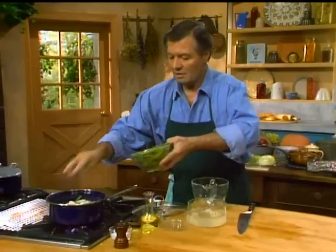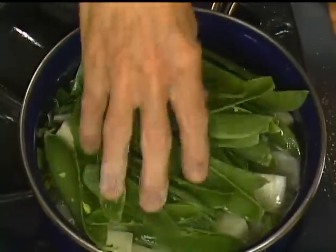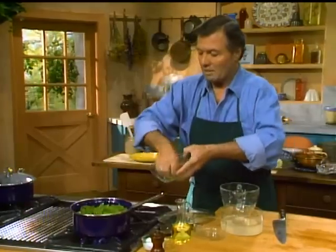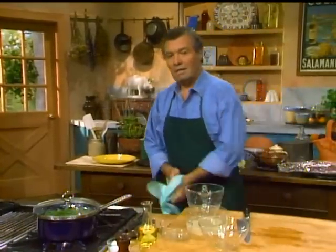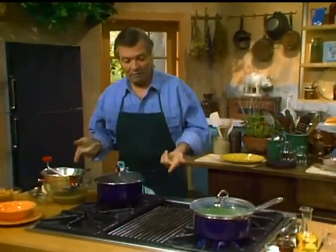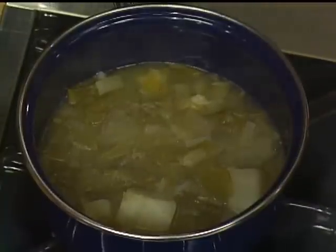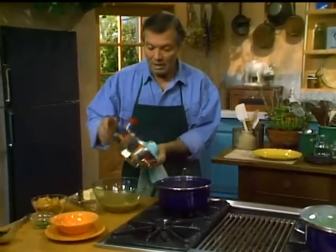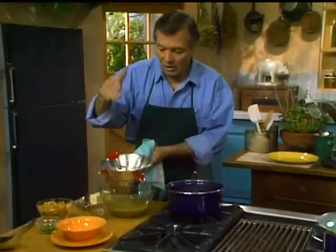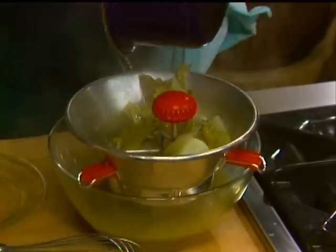I put a dash of salt in this, and I put my pea pod in, which is going to cook down. You have to realize that if you use your pea pod, you cannot put the soup in a food processor, because you'll have all those fibers from the pea pod that you can't really use. So what you have to do is put it through a food mill — that type with little holes and different blades. You push things through and the fiber will remain there.